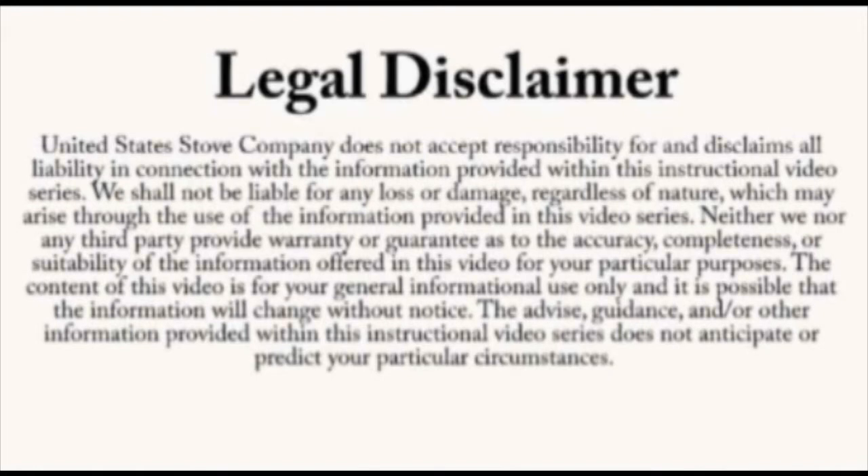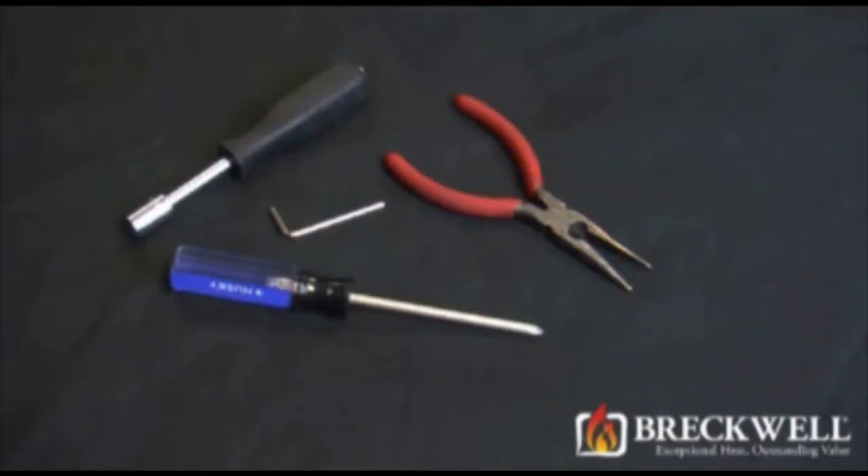Always refer to your owner's manual. This video is for informational purposes only. If you are unsure about replacing any of the components on the stove, we recommend having a certified electrician or stove technician do this for you. The tools needed for today's project are a 5/16ths socket driver,